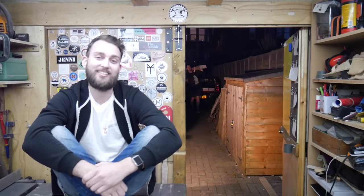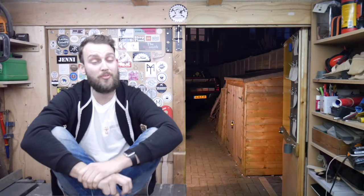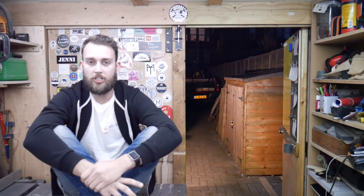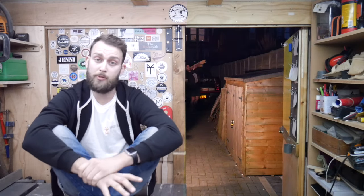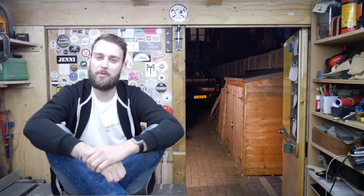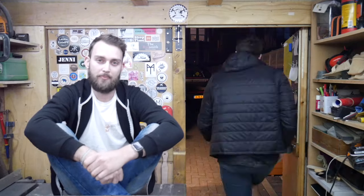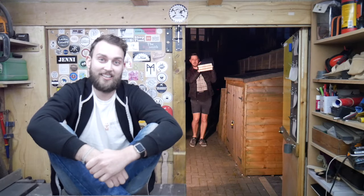My brother-in-law has just moved into a new place and he's asked us to build him a dining table with two matching benches. He's got a specific idea of what he wants, so we're actually going to use scaffold boards to build the entire thing. We want to put a little bit of our own spin on this project, so we've designed it so we've got a cooking plate inside the table - that way he can cook dinner whilst he's sitting down.